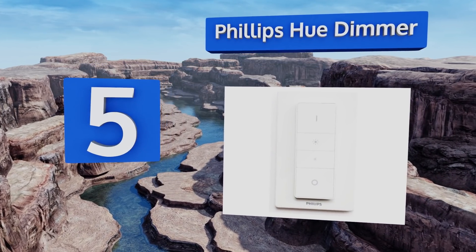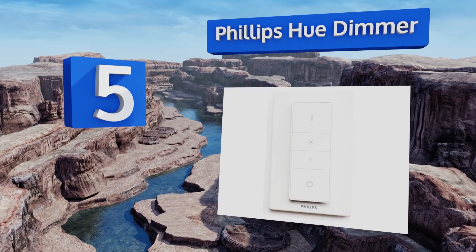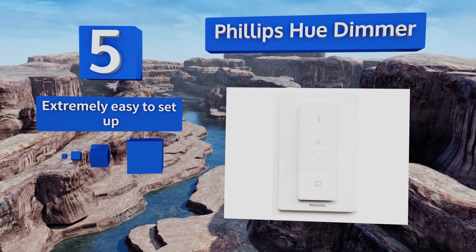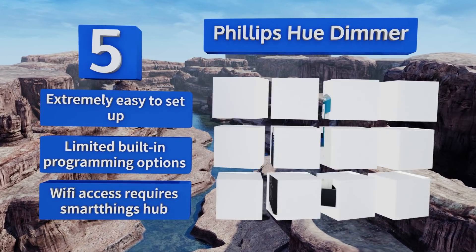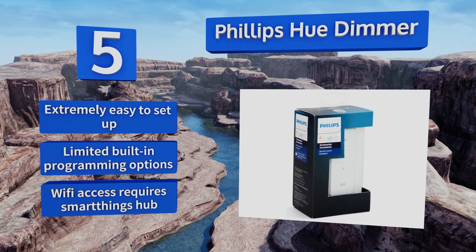Halfway up our list at number five, the Philips Hue dimmer is a popular way to adjust lighting in any room of your house. It sticks right to your wall and communicates directly with up to 10 bulbs — just be aware that it only works with products made specifically for it. It is extremely easy to set up, but there are limited built-in programming options and Wi-Fi access requires a SmartThings hub.